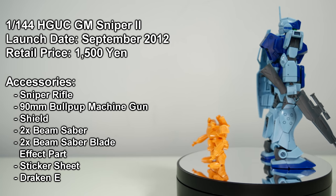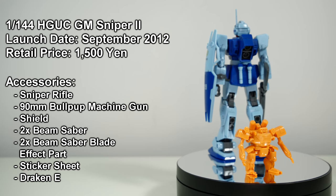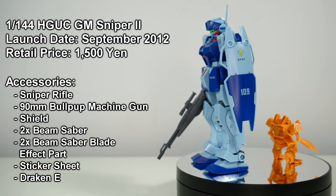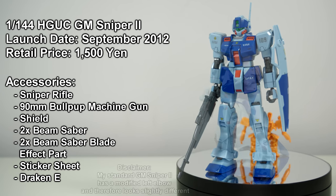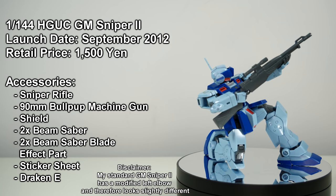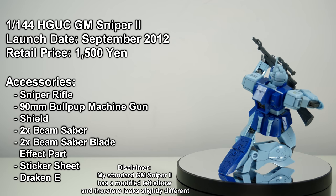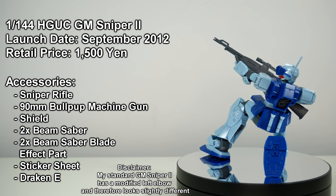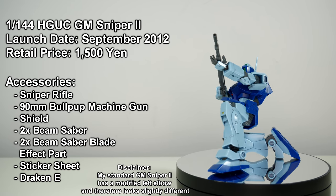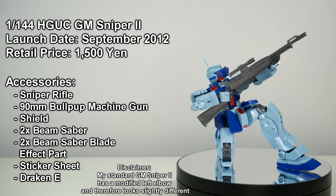For 1,500 yen, a little under 15 US dollars, we could finally buy the Jim Sniper 2 in 1/144th scale as part of the Hybrid Universal Century line. And it even came with a little Dragon E2. Was it worth the wait? Mostly, yes. Because it was released so much later than the other Jims from 0080, it got to take advantage of significant increases in Bandai's Gunpla technology. Combine that with nice proportions, a sliding head visor, two beam sabers, a sniper rifle, and a machine gun, and you've got yourself a very good Jim Sniper 2 that still holds up very well today.